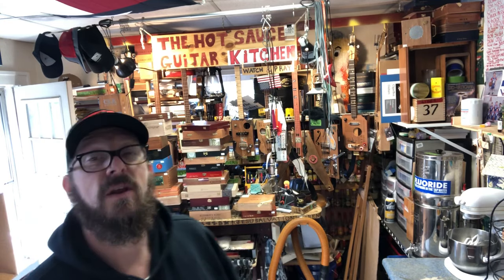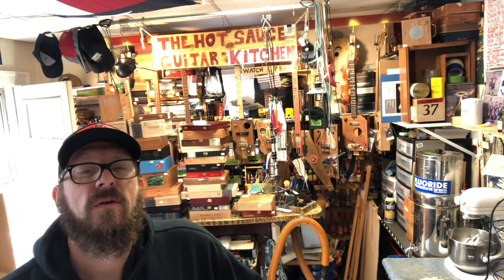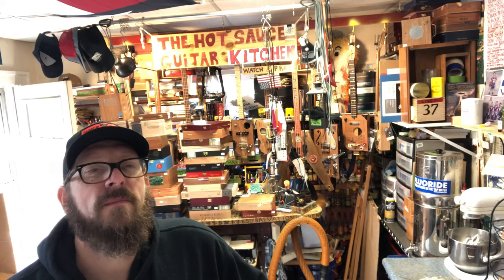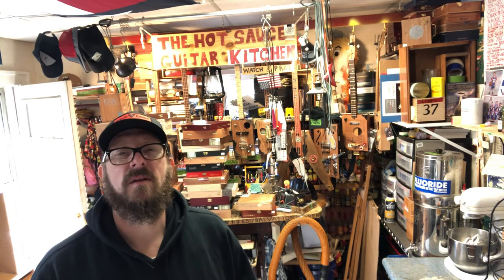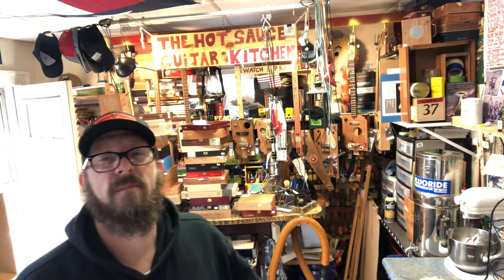I guess this video right here will just be basically the preliminary. When you start building a cigar box guitar, the very first thing you need is a cigar box, and that actually is a fun aspect of it. Go down to your local cigar store, and even if you don't smoke, just say hi. Some places like this place, they just throw the boxes away. Some places will sell them — I've paid for them before.